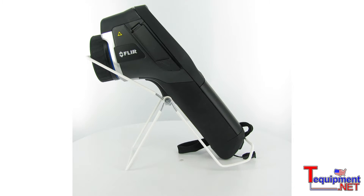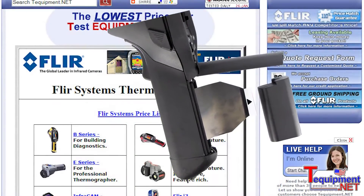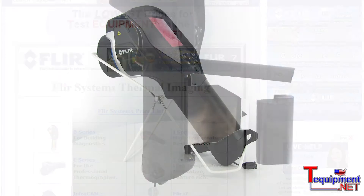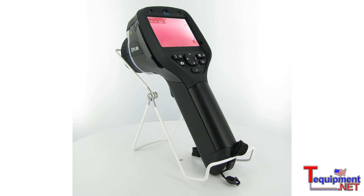We also have a built-in laser locator for identifying exactly where the user might be looking. We also have the video out feature built into the E-Series cameras. Video out allows the user to connect externally to a monitor or a digital video recorder.